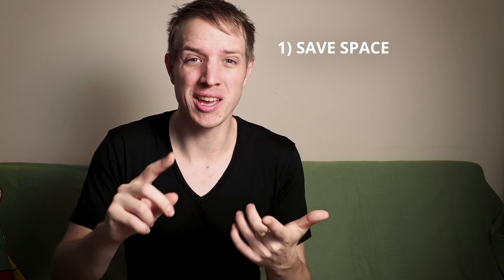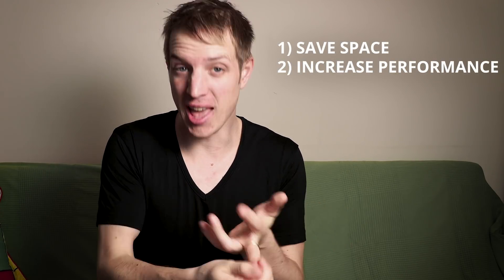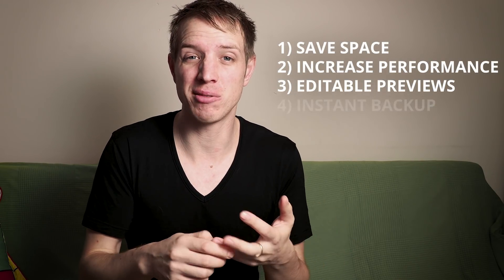Welcome everybody, my name is Chris and today I'm showing you how you can save a ton of space, increase the performance of Lightroom, edit your previews in Lightroom and have a little backup as you go — all in one. You know that when your computer gets full and you have no space left, all your raw files are all over the place, your catalog is split up, complete chaos. I'm going to show you how to fix it. Let's talk about smart previews.